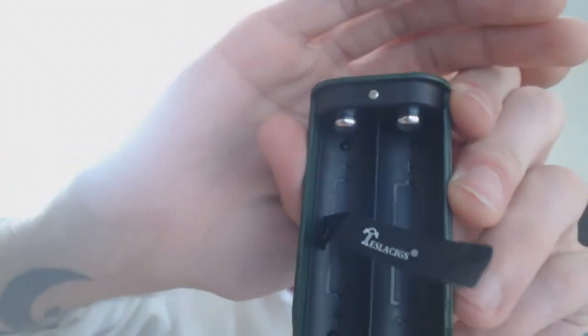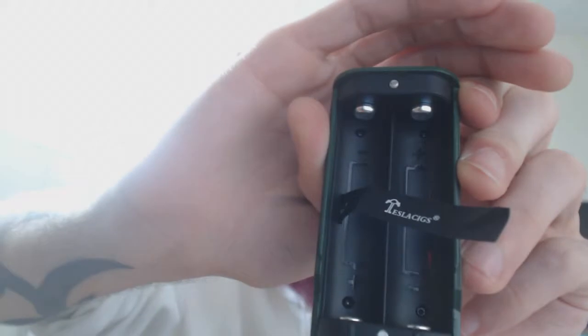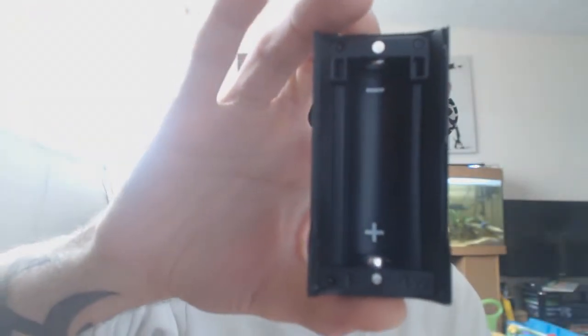One thing I really like about this is it's got some very strong magnets and a nice fit. Inside you have all your battery markings and the third case slot. I'm using Samsung 25R batteries — and as you can hear that's a nice snug tight fit. With the batteries in, 200 grams is a little bit weighty, but I like a heavy mod. If you don't like heavy mods, this isn't going to be for you.